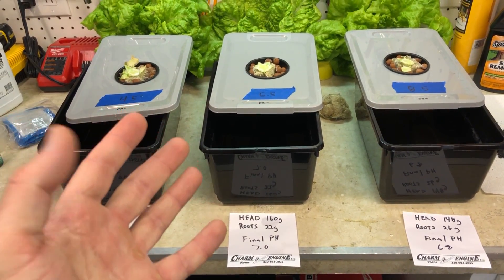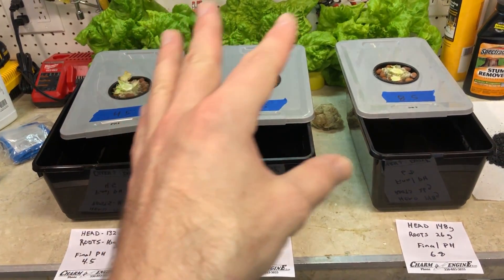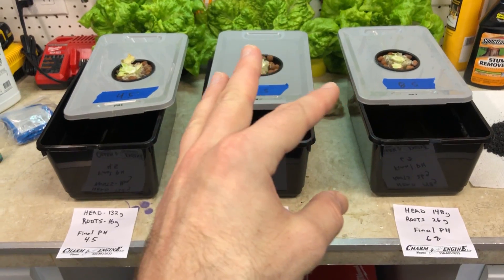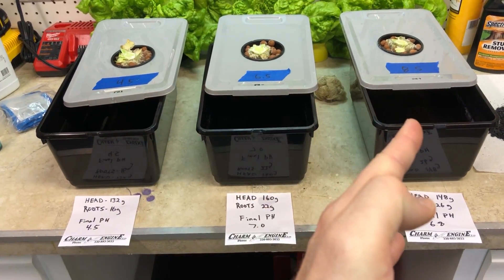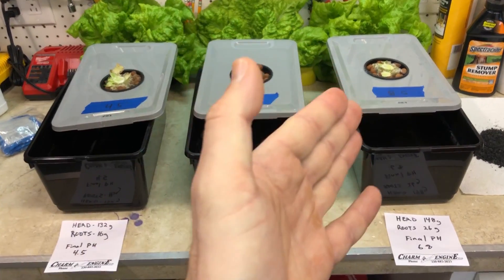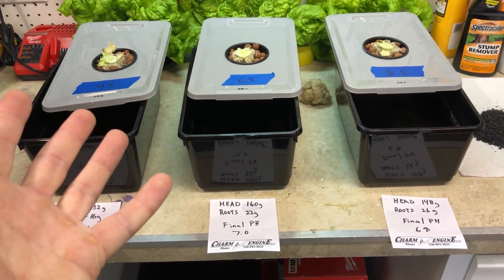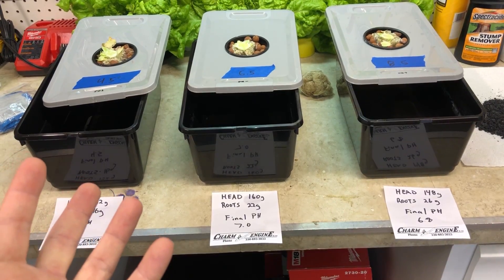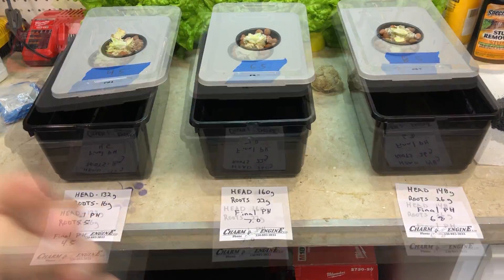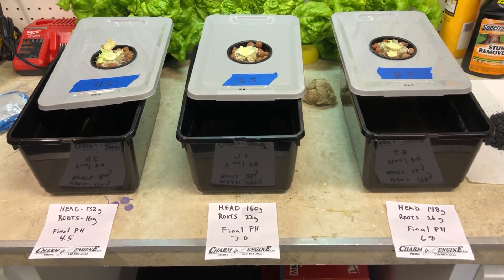One thing to add before finishing: this experiment was just grown with lettuce. If you're growing different plants, they're going to respond differently to different pH levels. I may do another experiment in the future with a different kind of plant just to see what happens, so you might want to subscribe or stay tuned for that. That's it for this video — hope that was helpful, thanks for watching.